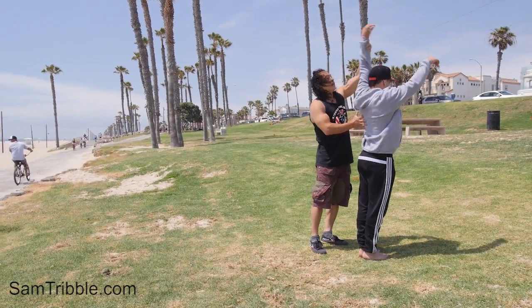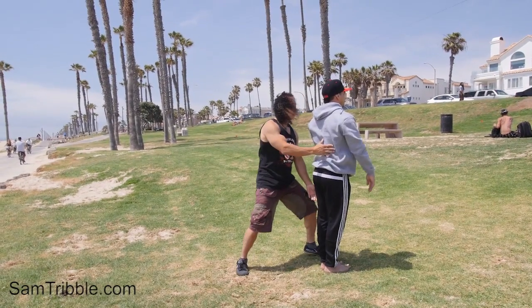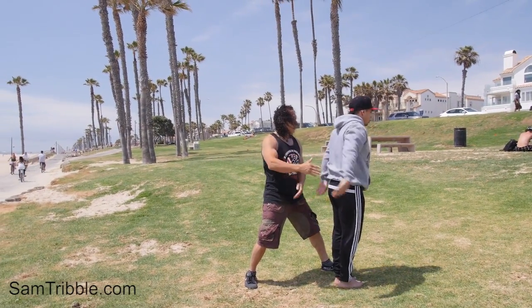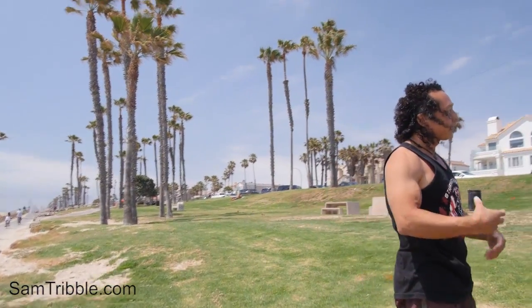Just focus on the arms up and over so you feel like a really fast snapping front. Boom. Good. So now we're starting to get the standing full.